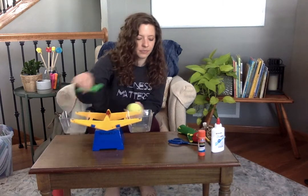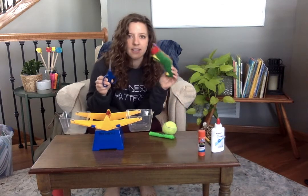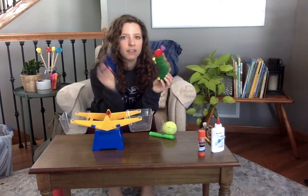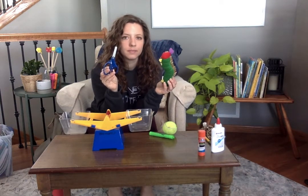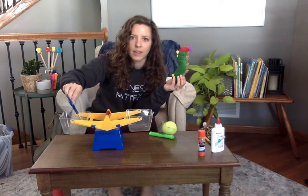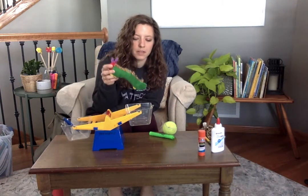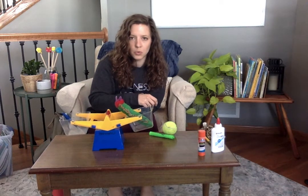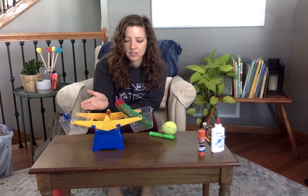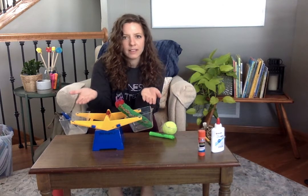Let's try another one. What if I tried scissors and this caterpillar? Make a prediction — what do you think is going to happen if I try scissors and the caterpillar? I'll put the scissors over here. We know it's going to go down because the scissors weigh more than air. Now let's see what happens when I put the caterpillar in. They look almost even. It looks like maybe the scissors and the caterpillar are the same — they balanced each other out.